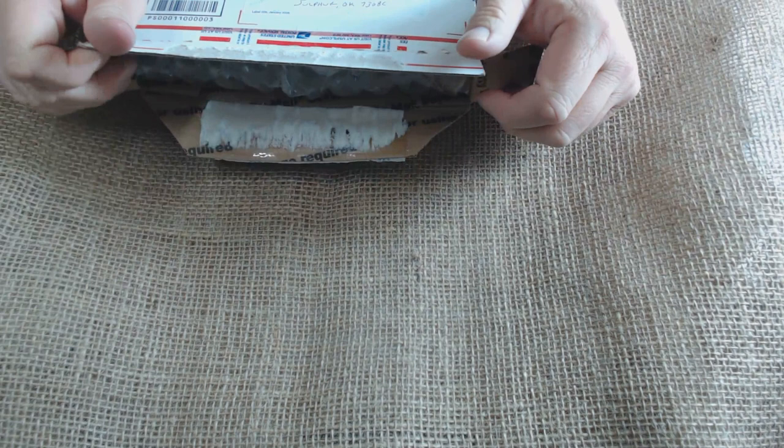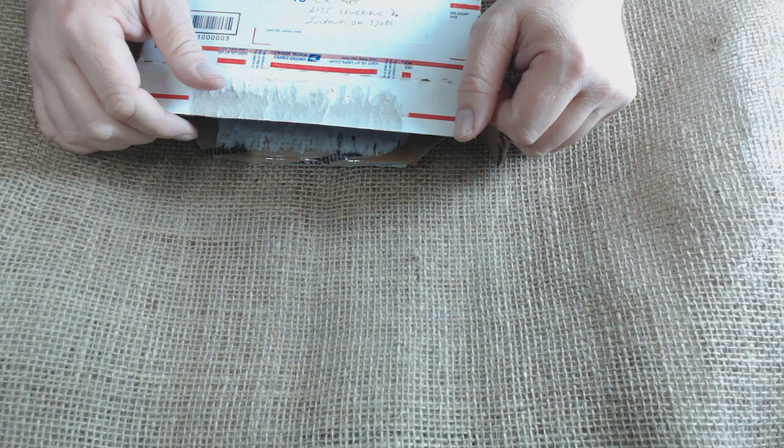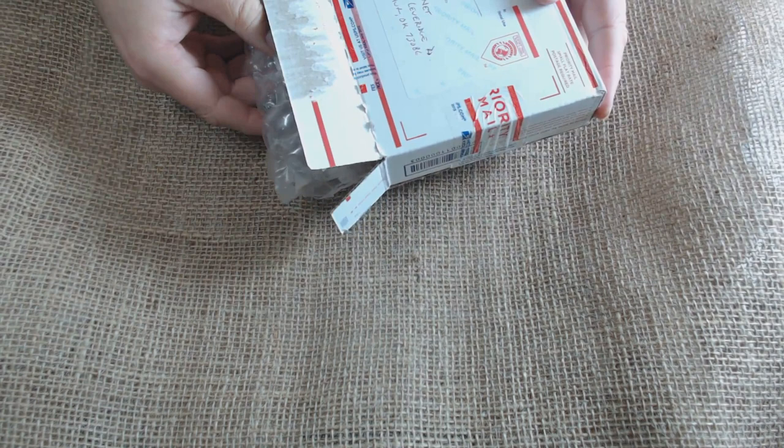Anyway, this last one I did — the European Barlow — I posted the video and did the same thing, opened the knife up with my thumb. And the comment was: 'Well, the knife looks good but you've got to do something about the edge, because it obviously can't be sharp.'